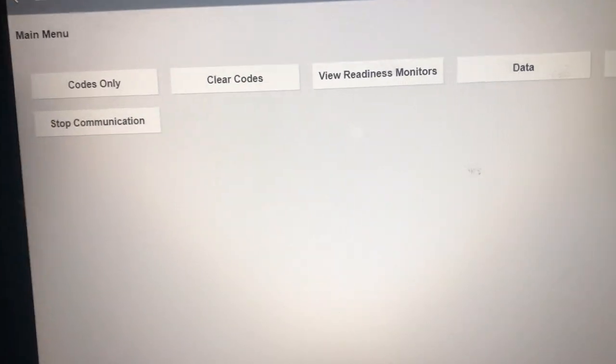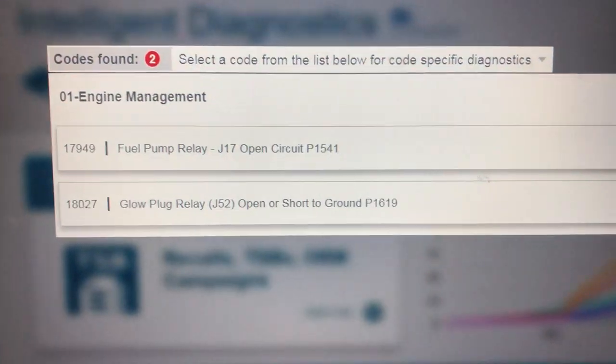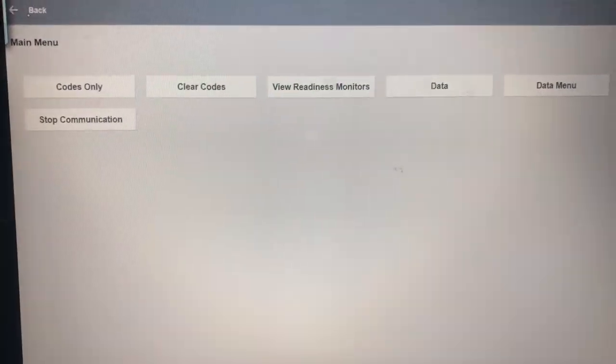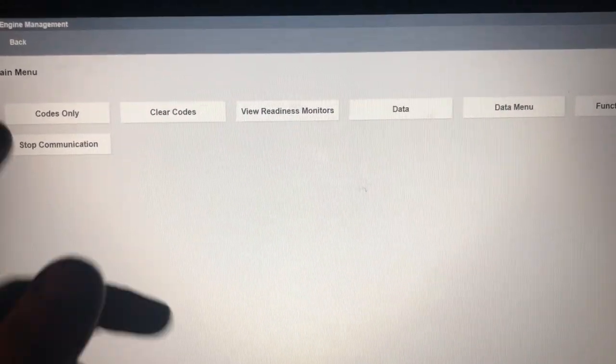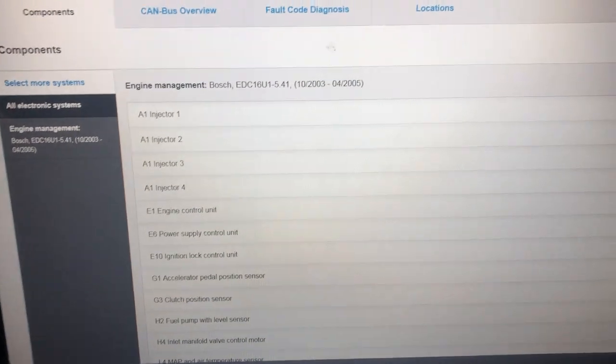Both codes will not clear. We cleared them and read them again - they're permanent codes, they don't come on or go off with the key or anything. Next step is we're just going to look at a wiring diagram.